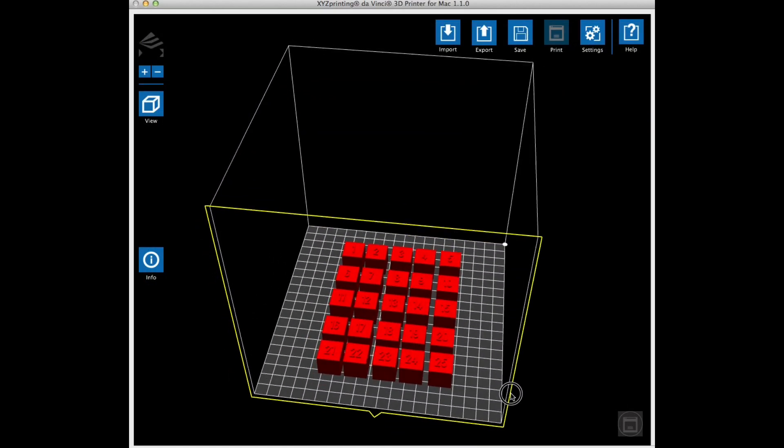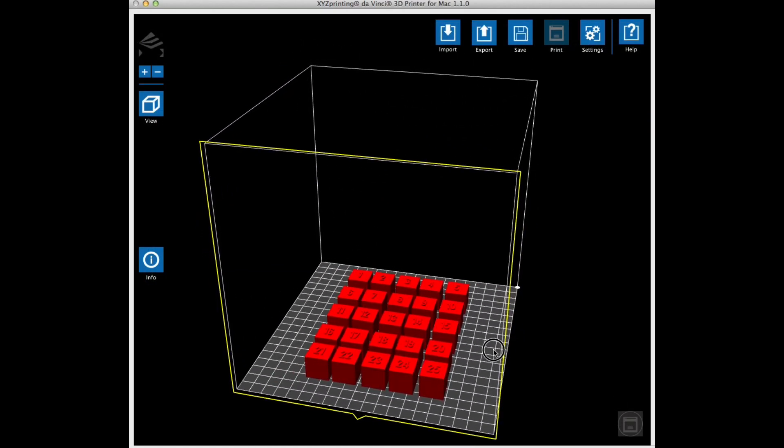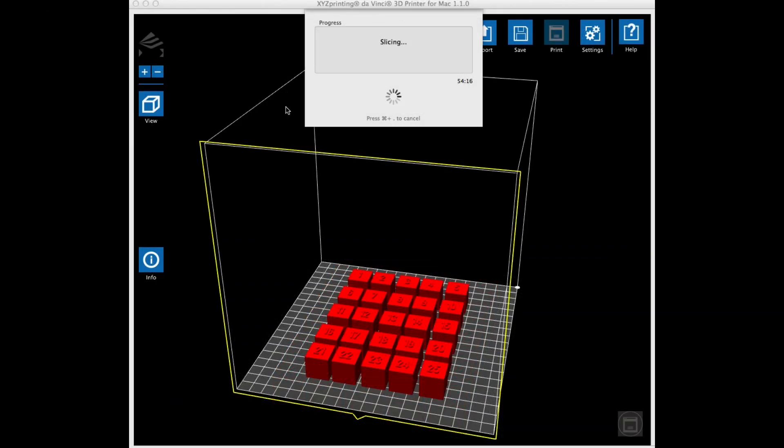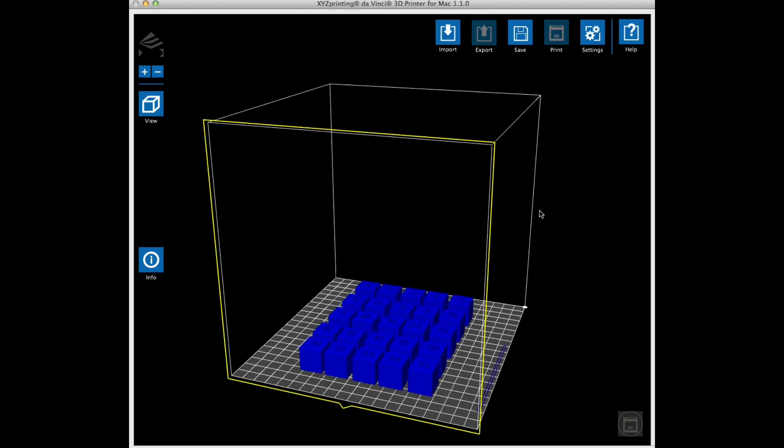Back in XYZ I loaded the block file and centered it on the platform. I clicked the export menu and used the same settings as the Christmas tree, but without supports this time. Slicing only took about 45 seconds, and then I had the finished product. I sent that to my other DaVinci printer.